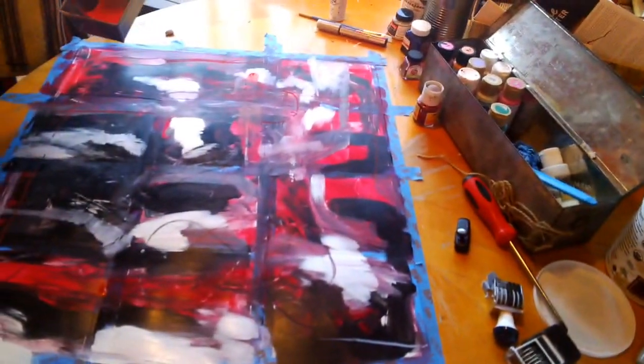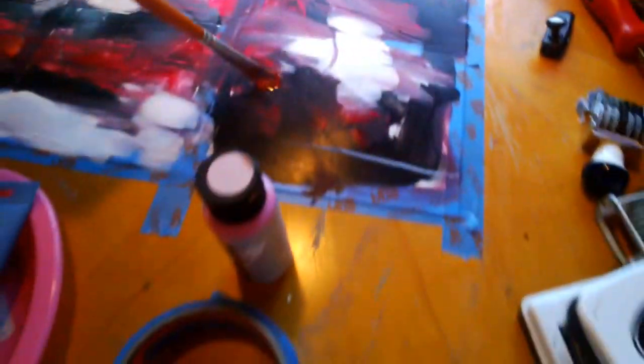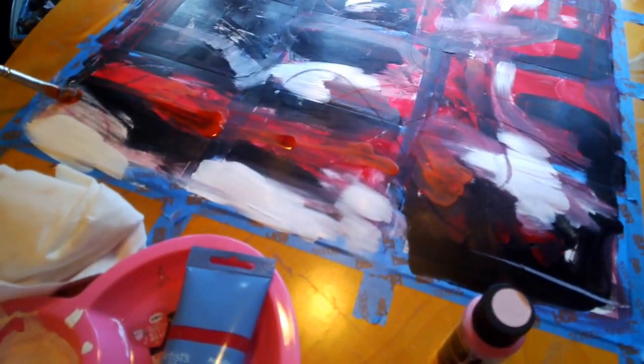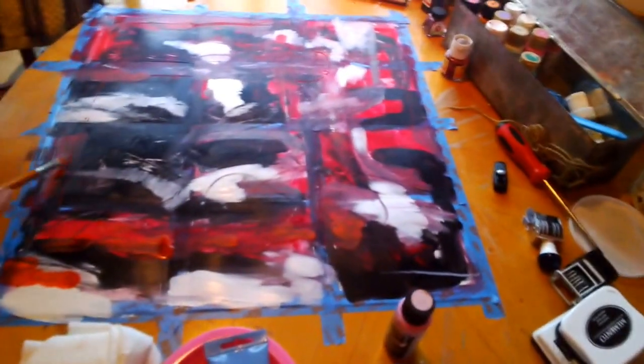It dries totally instantly. Looks like it's kind of orange. This is looking cool — it's looking kind of Nine Inch Nails-y.